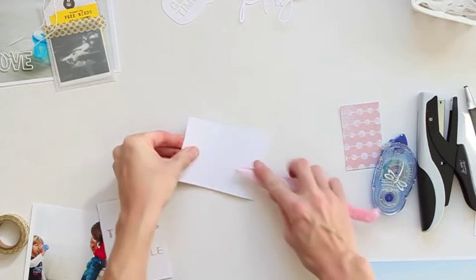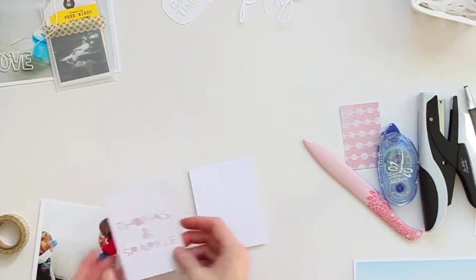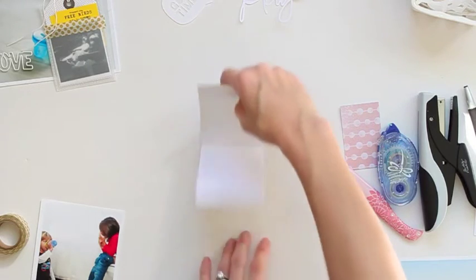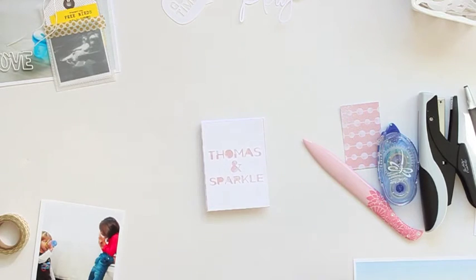I have another flip-up card so I can add a little extra journaling. I'm just going to use my bone folder to make sure it's folded completely in half. Then I'll add that right onto the top and add my journaling right inside — it tells a little story about them, their crazy relationship, and how they always go to the bathroom to play together.